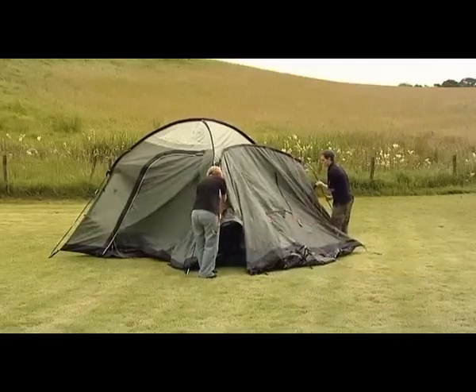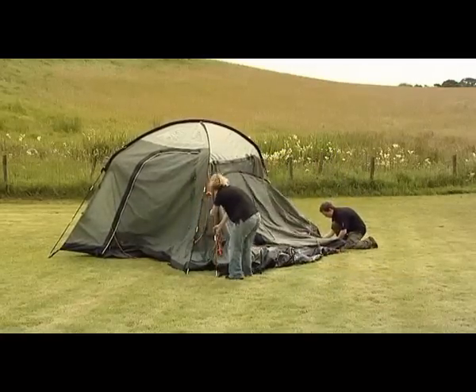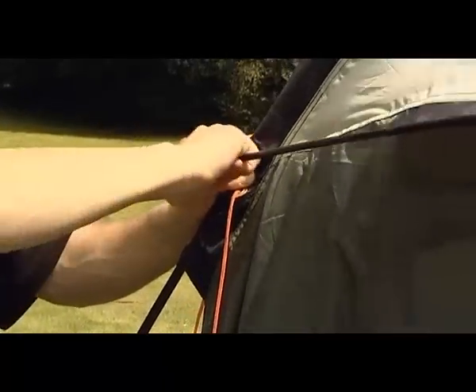Push the grey bedroom pole into an arch and locate it into the pin systems. Insert the bedroom brow pole and locate the ends into the brass eyelets.